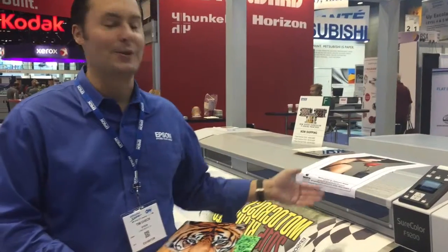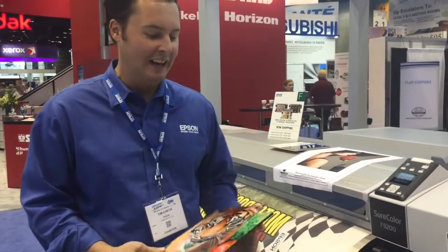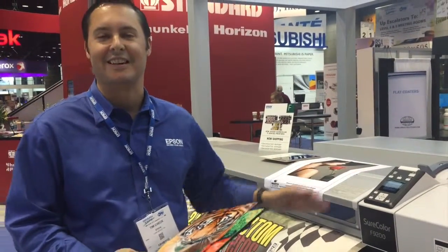Hi, I'm Tim from Epson and I'm here with our new SureColor F9200. This is our new dye sublimation technology that we use for printing onto a transfer paper,